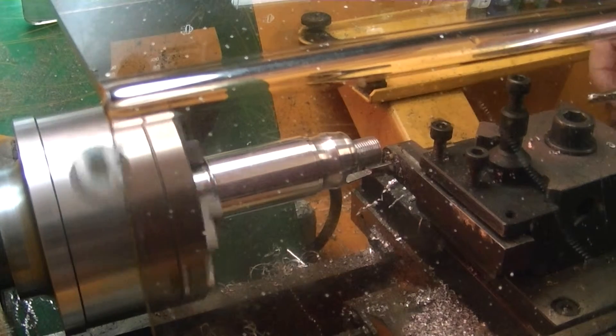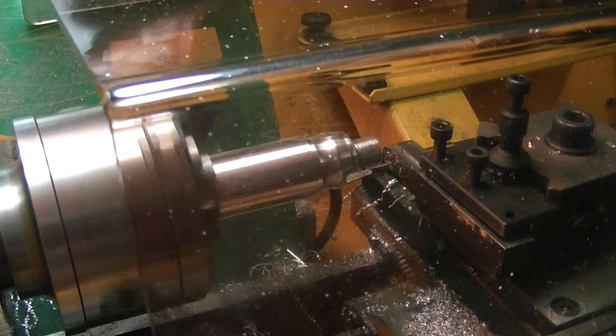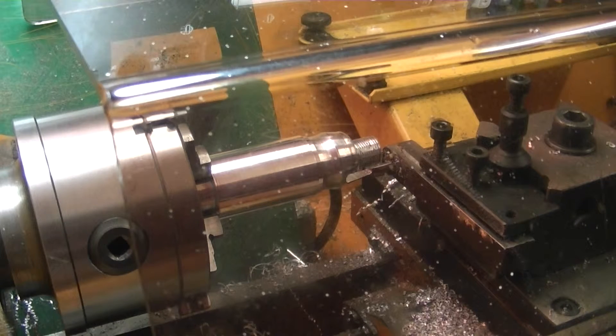It was about 800 RPM for the drilling and 350 RPM for the 6mm slot drill.